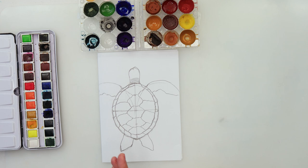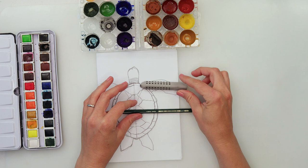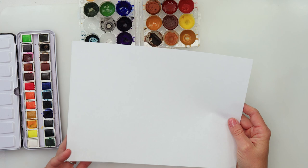For the sketch, I will be using a 5B pencil because I did want to make it quite dark so you can see the sketch, and an eraser, just a regular printing paper — any paper you have will do.